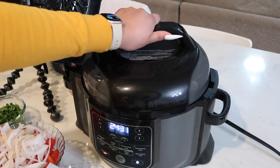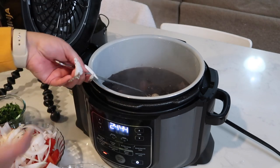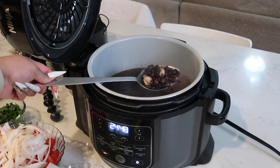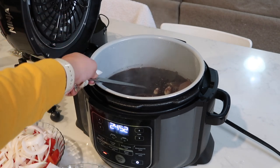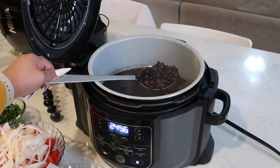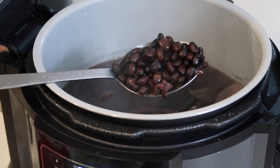I think the beans are ready. I'm going to open it — look at this! Now I'm just going to go in and take out all the garlic and onion pieces, but the beans are ready. Delicious!